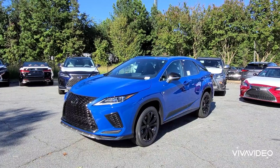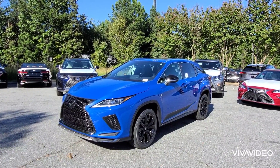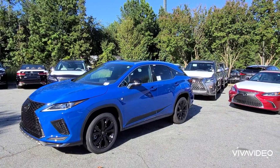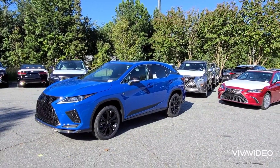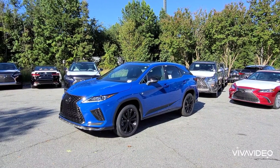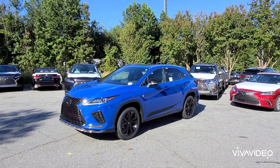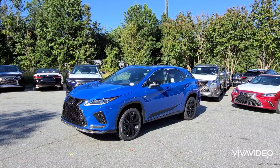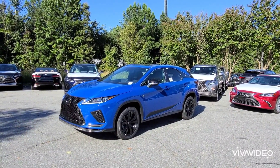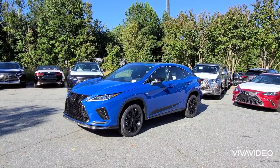This is a huge deal for the Black Line Edition. Now I'm a little confused because the press release — I did read it, I'm looking at it now — it says Grecian Water exterior, and the actual print on the window says Celestial Blue. That's what everybody here is calling it, so I'm going to go with them: Celestial Blue. I've never seen an RX in this color.